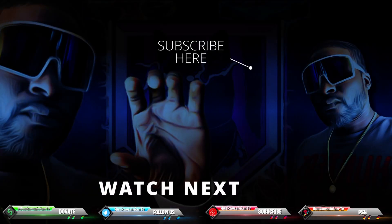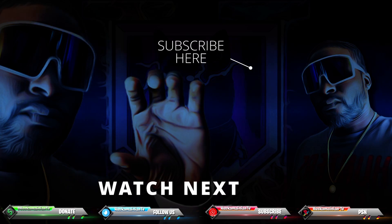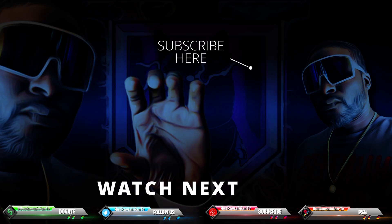Hopefully you guys enjoyed that video. I got another fire video for you guys to check out right here. Also make sure you subscribe if you didn't already, and check us out on other social media platforms.